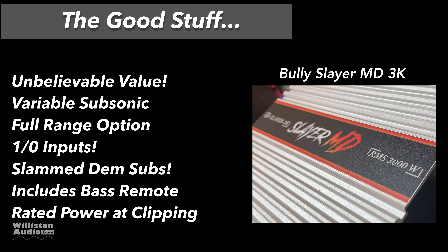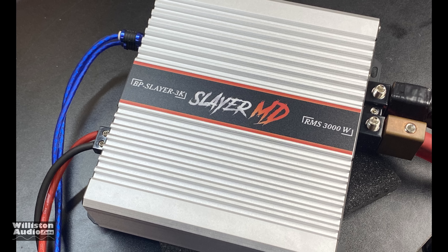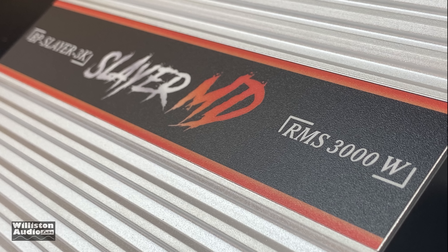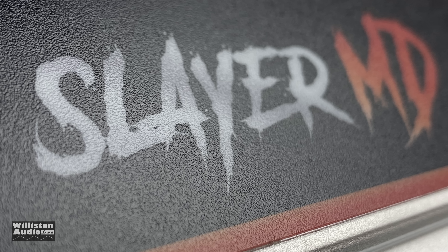The good stuff: unbelievable value, variable subsonic filter, can run full range, 1-aught inputs, and it slammed those subwoofers. Includes a bass remote, even though it's a cheap one. It did rated power at clipping — which is unreal. Could be better — reliability is really unknown, full bridge design is a negative for some, single speaker output (would be nice to have two), bass knob has cheap feel, cheap internal components matching the price. Also remember: make sure you have the electrical to support a 3,000-watt amp — stock electrical won't cut it.